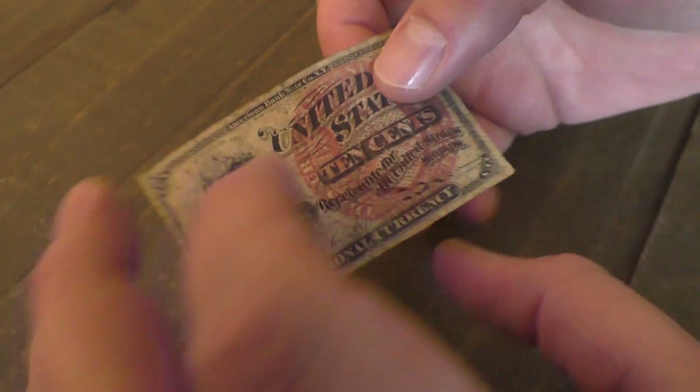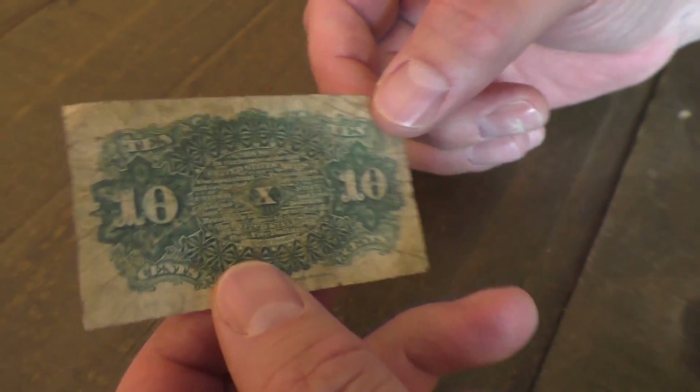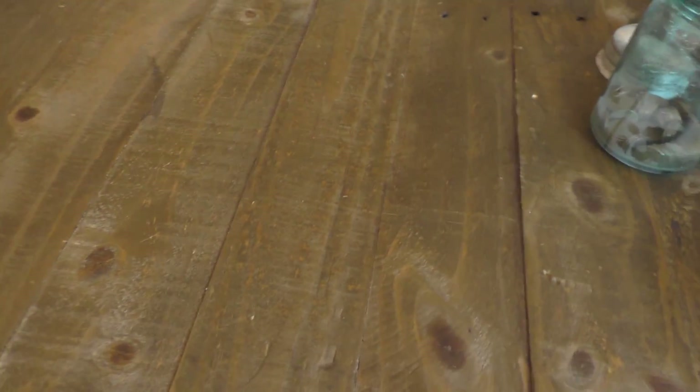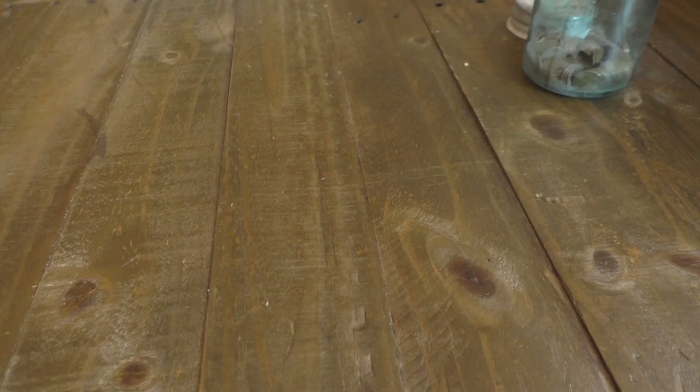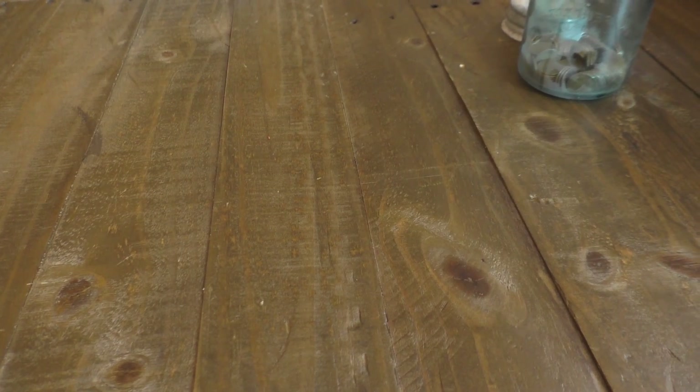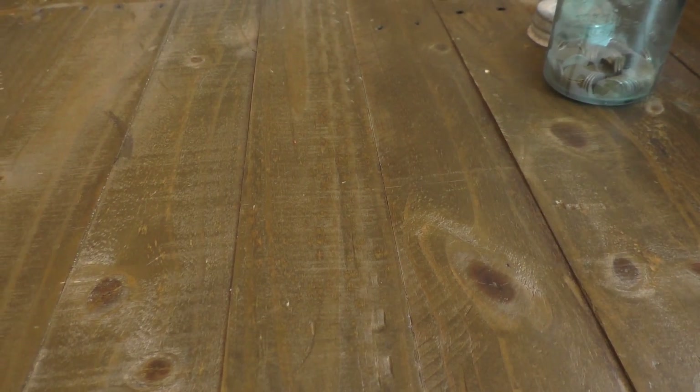All United States stamps. It's a fractional currency for 10 cents. Let's see the date on it. Is there a date on this? Act of March 3rd — no, this is not the date. 1863.